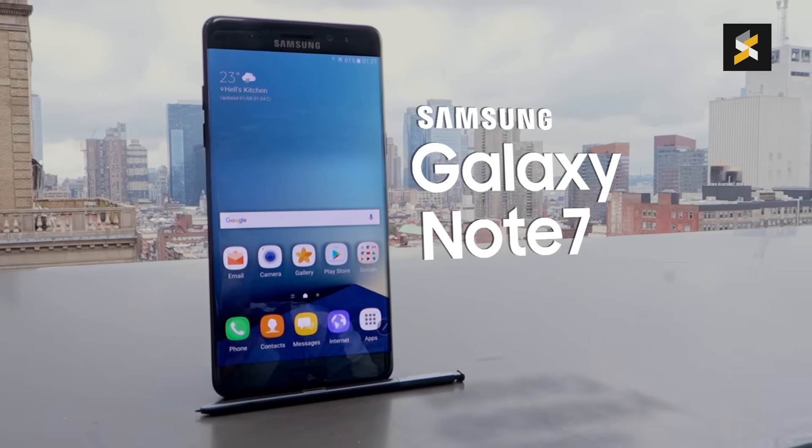The build is like what you expect from Samsung with the use of premium materials such as glass and metal. For the Note 7, they are taking the refinement up a notch as the metal frame feels flush to a point that you can't really feel the frame as you run your fingers from the back to the front. And yes, the back is still a fingerprint magnet.